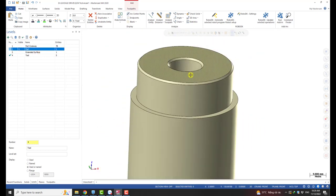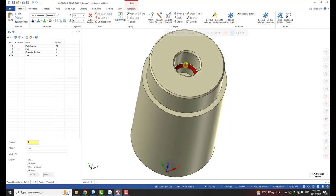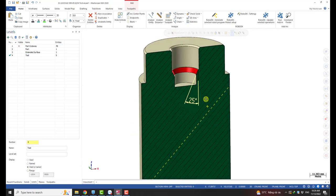Let me turn on the full pot so you can see. This is the full pot and this is the chamfer we want to machine. I made a cutaway so you can easily see it.